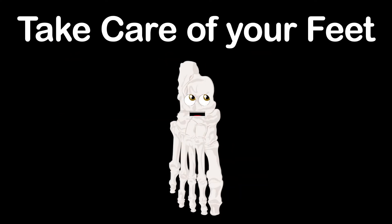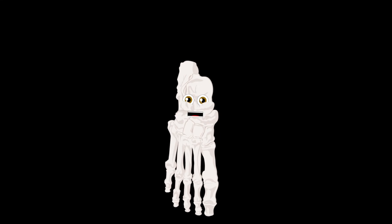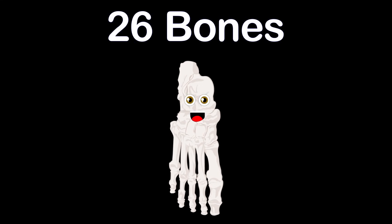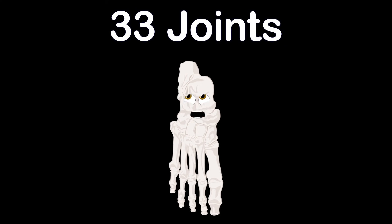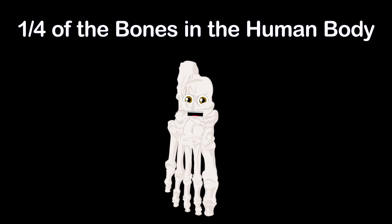So take care of your feet because you're only given two. Try not to stub your toes and wear some comfy shoes. Take a walk with me to learn about the 26 bones that make up each of your feet. I have a bunch of joints — yes, 33. Your two feet make up one quarter of the bones in the human body.